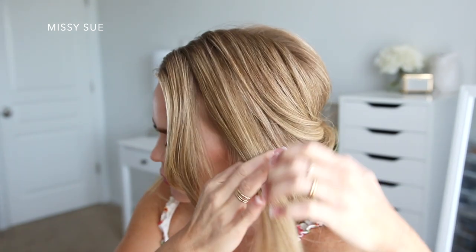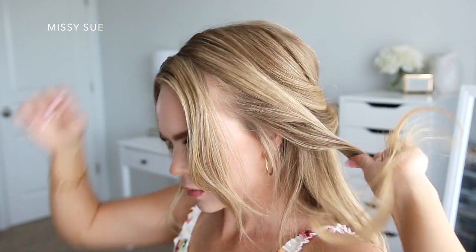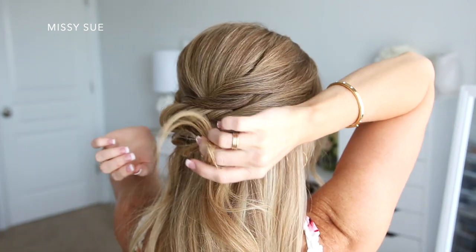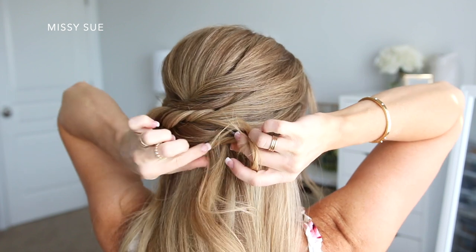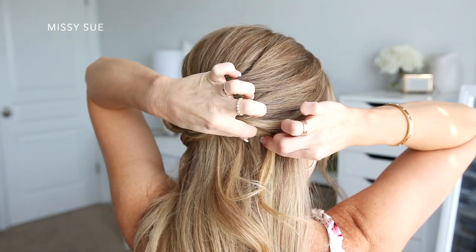Then I'm just going to take the final section of hair from the left side of my head, right in front of the previous sections, twist the hair together again, pull on the edges to add some volume to the twist like I did before, and then pin it in place with some bobby pins.